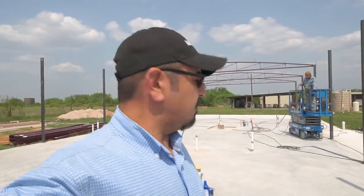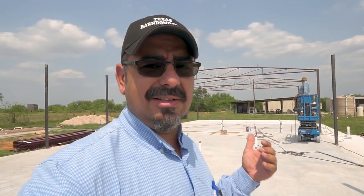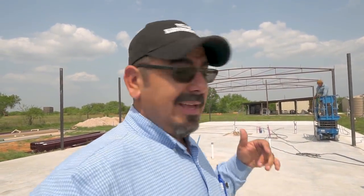That's all I got for today. I just swung by to take a look and see how the guys are doing on the framework, and as you can see they're doing really good. We'll see you next time — I'm Eric and we are Texas Barndominiums.